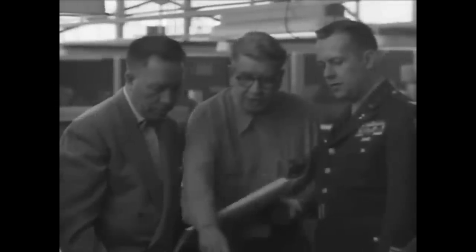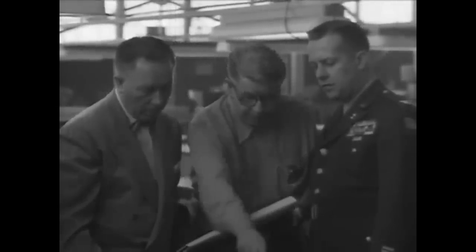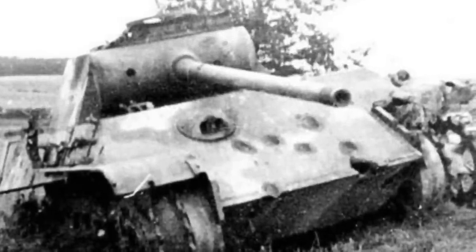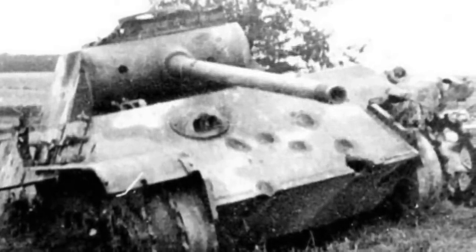In the aftermath of the Second World War, tank designers around the globe were trying to solve one of the classic problems of armoured warfare: how can you do damage to enemy tanks when their armour is getting thicker and thicker?